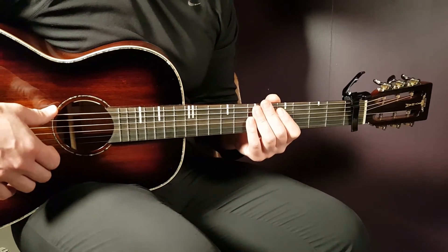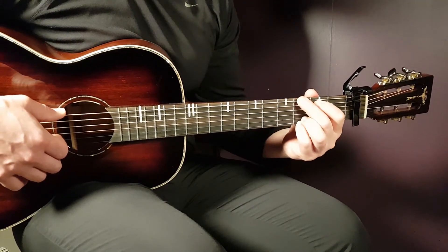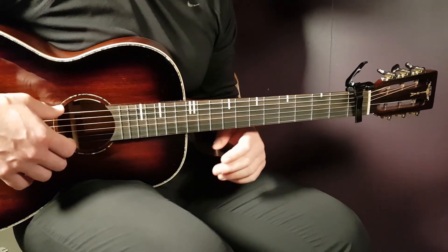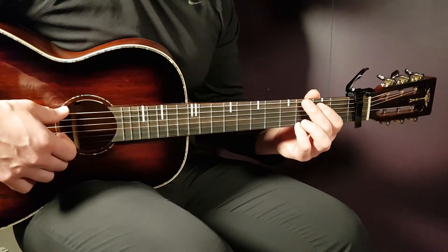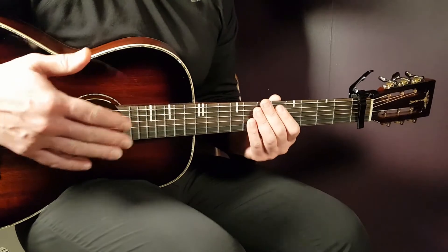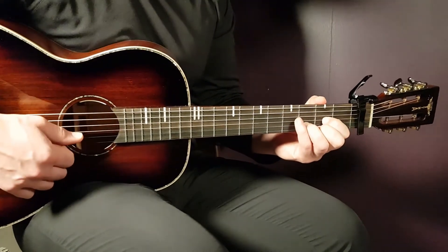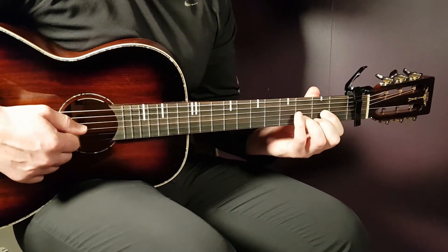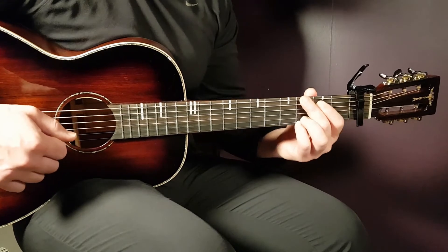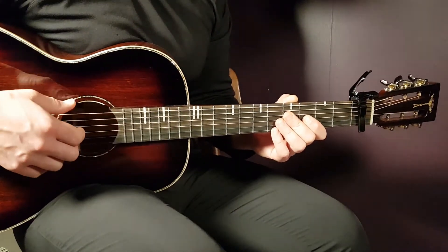That takes us to the chorus — in the lyrics, 'I'll do whatever it takes.' You're going to play D for 4 strong rounds, B minor for 2 rounds, and G for 2 rounds. You can choose to emphasize the same notes as in the verse, or just skip it — it's not that prominent in the chorus, so standard strumming works fine. That's D4, B minor 2, and G2. Play that chord progression for 2 rounds. Then at the end of the chorus — 'I'd rather lose my mind' — you play 2 strumming rounds for D, 2 for F sharp minor, 2 for B minor, and 2 for G.